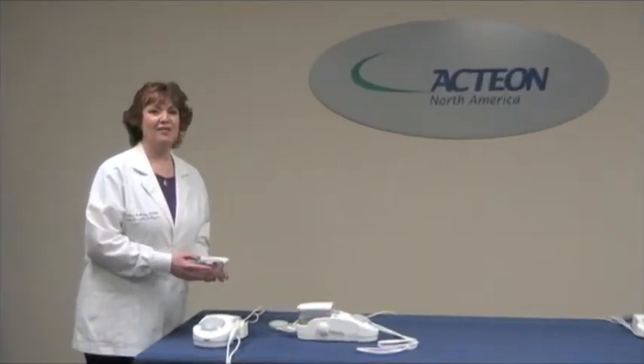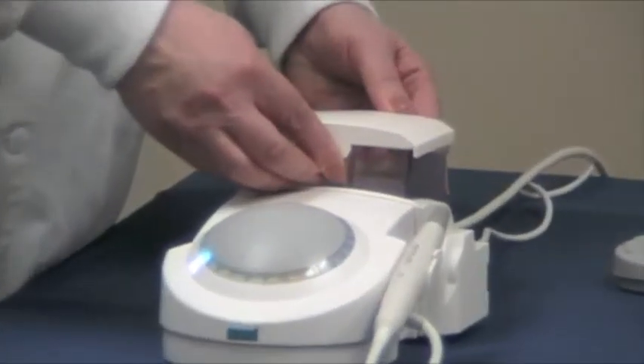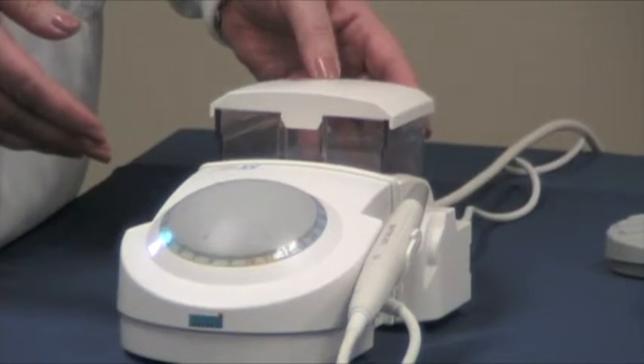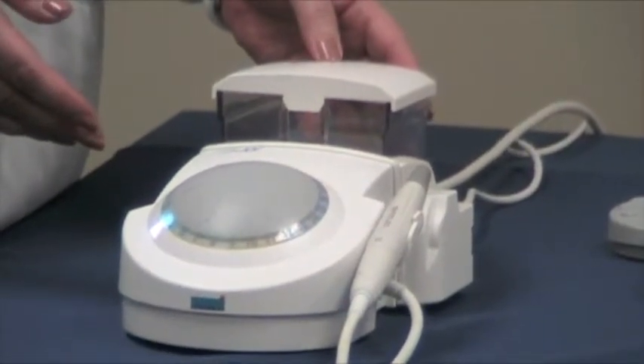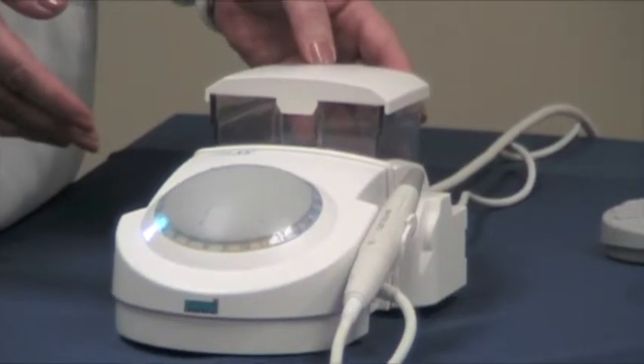Colleen Rutledge here, talking to you now about the P5 Neutron XS — with the same abilities of the P5 Neutron, plus an independent irrigation tank. This large 300 milliliter tank can be refilled during the procedure with no need to unscrew bottles. The tank can use any medicament, such as tap water, chlorhexidine, Listerine, and even sodium hypochlorite for endodontic procedures.